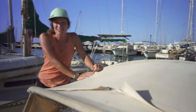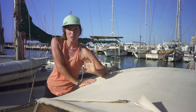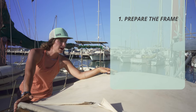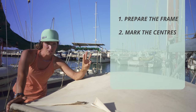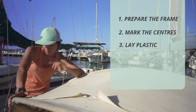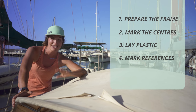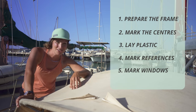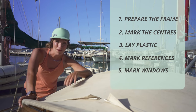There are five stages within this process, which we will timestamp. The first is preparing the frame. The second is marking the center points. The third is laying the plastic pattern material. The fourth is marking the pivot points, the reference points. And the fifth is marking your windows. So let's see Danny the pro in action.